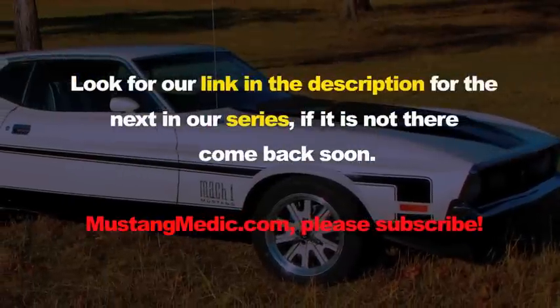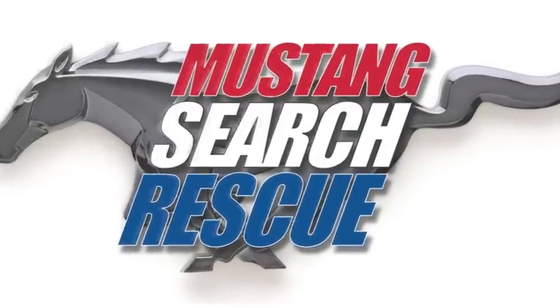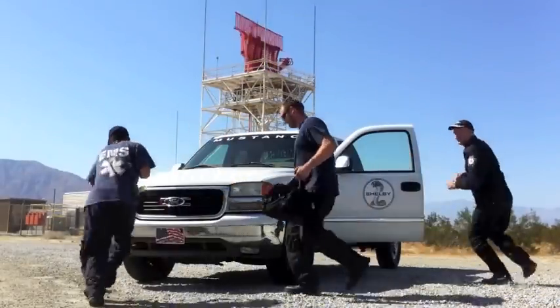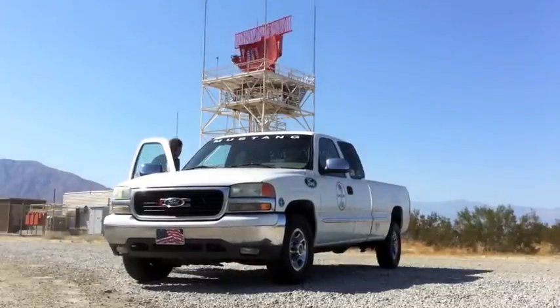Look for a link in the description for the next in our series — if it's not there, come back soon. Mustangmedic.com. Alright team, let's go — we're gonna find the next Mustang. Mustangmedic.com.